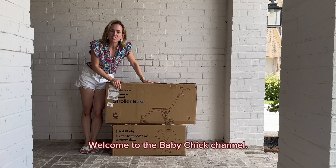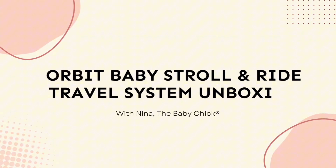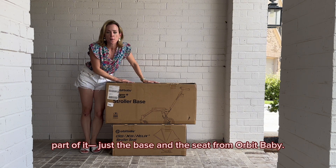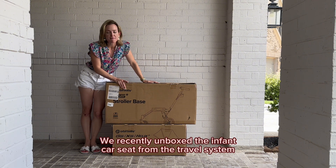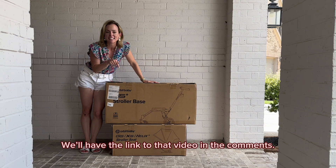Hey guys, welcome to the Baby Chick channel. I am Nina Spears, the Baby Chick, and today we are looking at the Stroll, Sleep and Ride travel system — specifically the base and the seats from Orbit Baby. We're going to be unboxing it and taking a closer look. We recently unboxed the infant car seat from the travel system, so be sure to check out that video — we'll have the link in the comments.